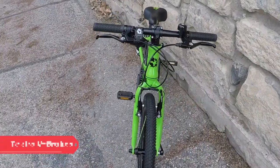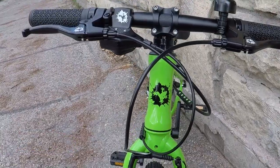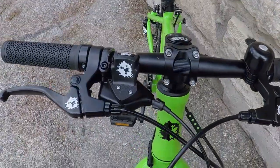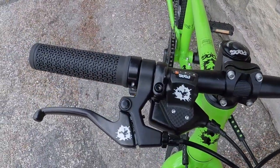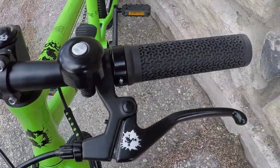Braking duty is served by Tektro V-Brakes with Frog branding on the levers. They work well for a 6-8 year old riding in town and parks, but if you're planning on doing any real mountain biking with your child on this bike, be aware that there are no disc brakes and the V-Brakes are not nearly as powerful on long, steep descents.